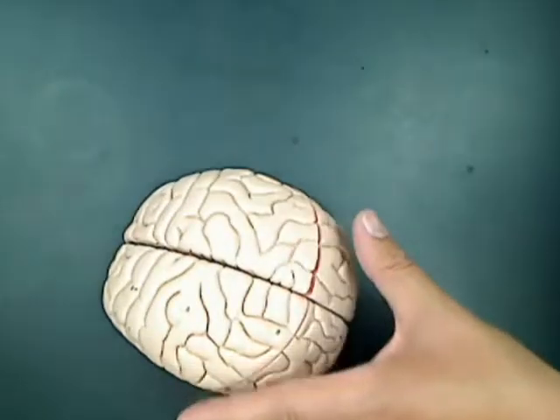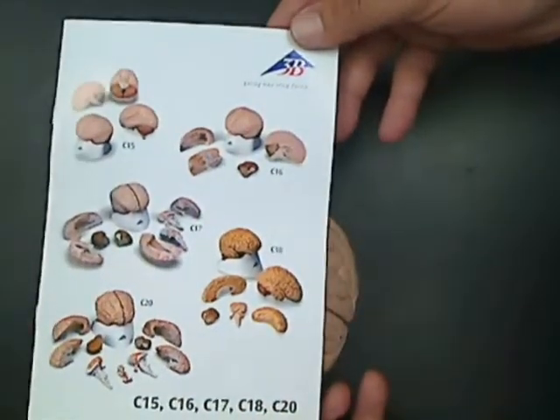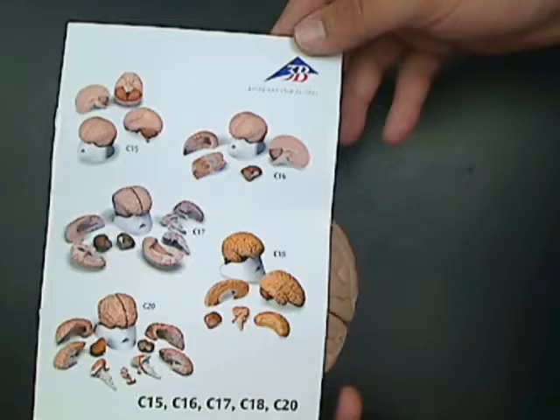This model comes with the same booklet as the two-part brain model. It has all of the call-outs in eight languages.